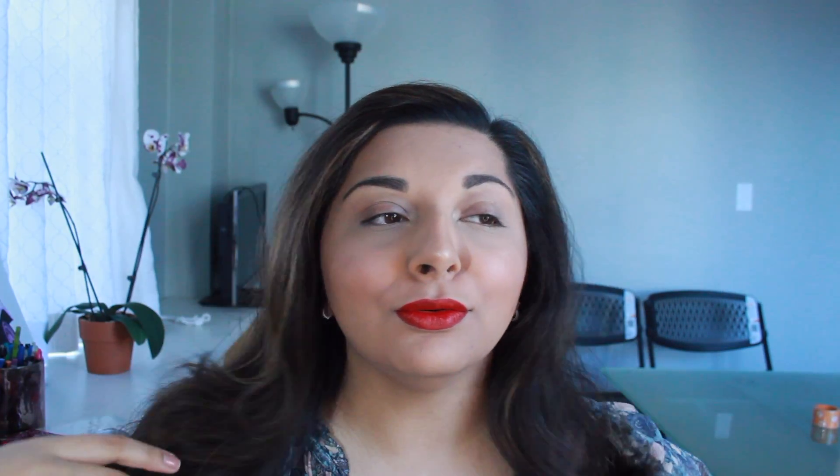Last but not least, we're doing a lip. I'm going to take the Tom Ford Matte Lipstick in Dillon — I have a mini of it. It's such a good lipstick. Oh my god. It always looks like I have a little mustache on, but yes — oh girl, yes.